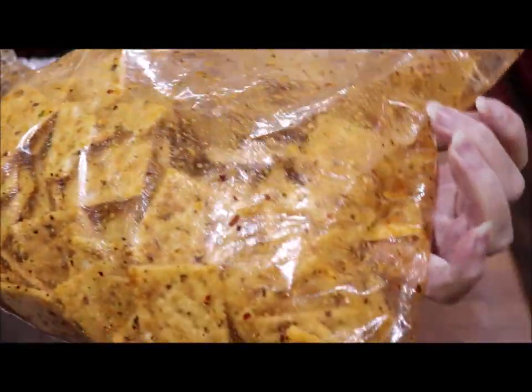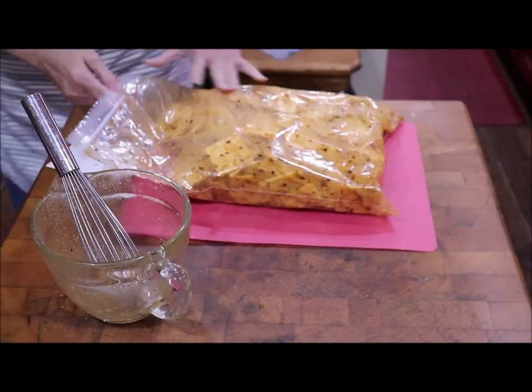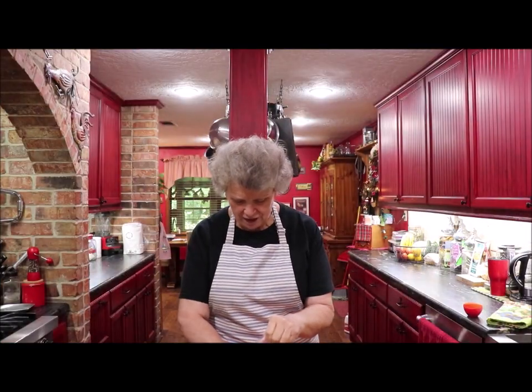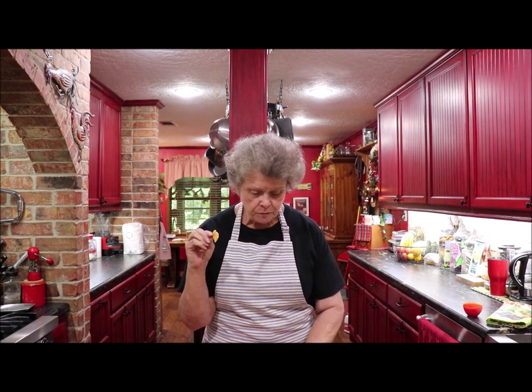See, they're coated and I'm just gonna keep shaking it every little bit. I could taste one right now — and I might just turn this camera up and do that and show y'all how good they already are. Mmm — that's got lots of goody! Yummy! And once they get done, just keep shaking.